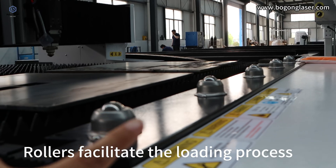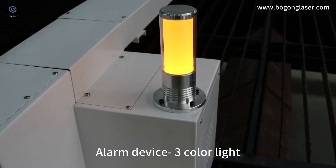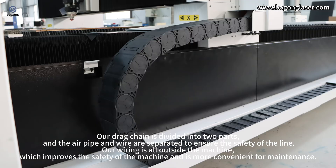Rollers facilitate the loading process. An alarm device with a three-color light is included. The drag chain can be placed on the left or the right, and it is divided into two parts with the air pipe and wire separated to ensure the safety of the line.